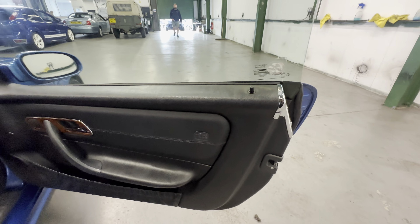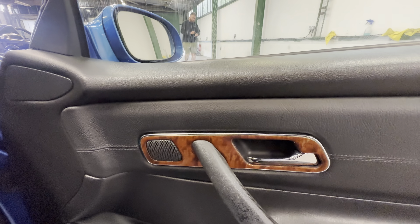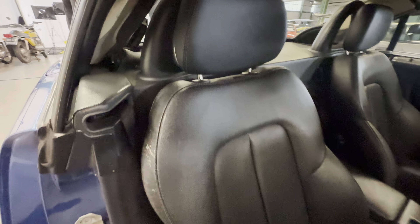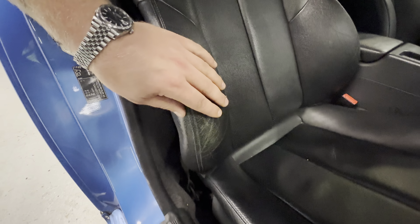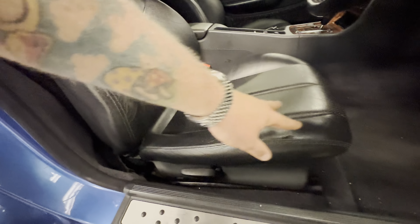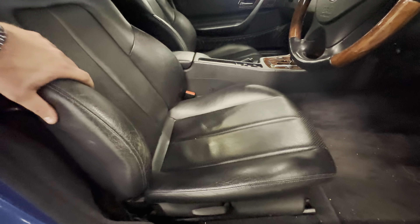Into the black leather interior — lovely on this one. The door card itself is lovely and tidy, no rips, no tears, with the wood pack as well, all nice and tidy around there. A little bit of wear to the grab handle but that's to be expected for the year and the mileage. Up at the driver's front seat, there's a little bit of sun fade on the side and a little bit of wear to the bolster, but no rips or tears — just a bit of discoloration and a little bit of creasing on the bolster itself.